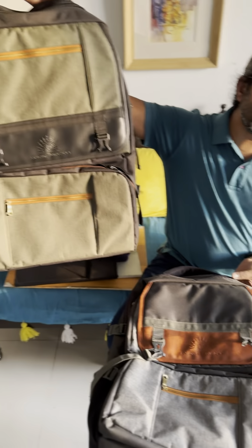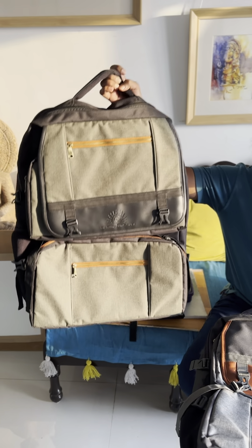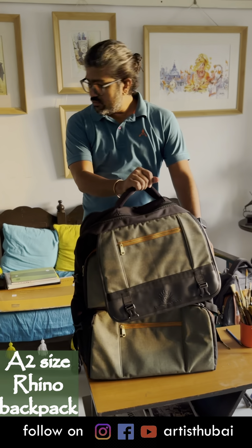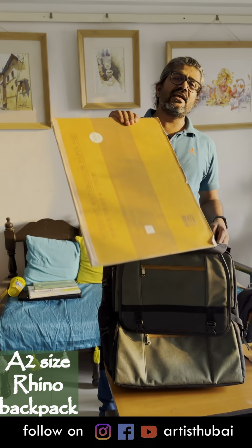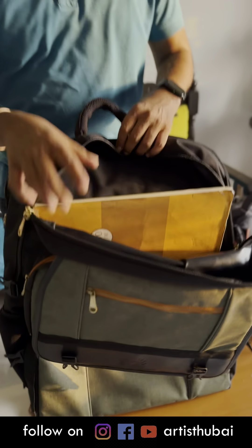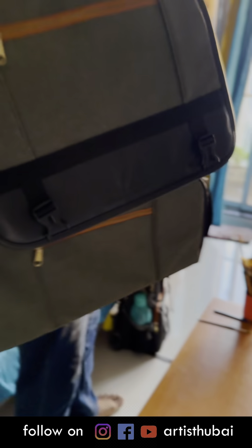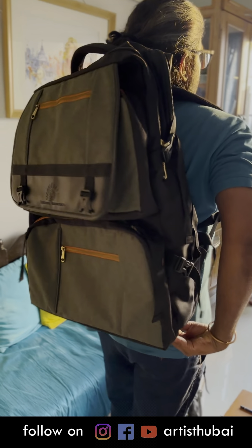For A2 size painting — for people who want to work on bigger sizes — they can use this bigger backpack. I would like to show you how to fit this A2 size drawing paper. You can easily work with it, and after that there is still a lot of space.